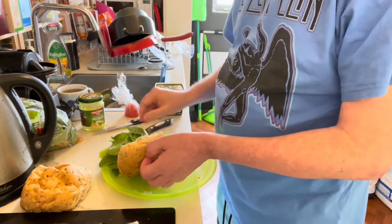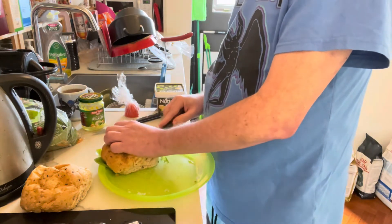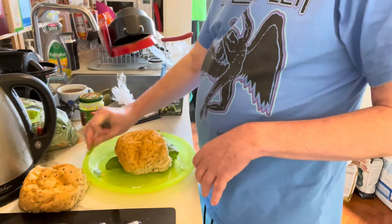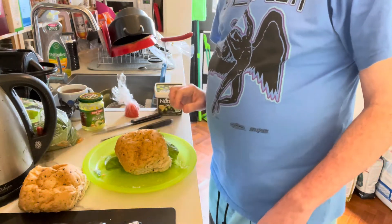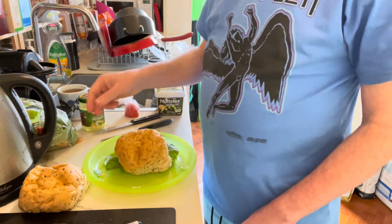Fold that over — pretty awkward. Ooh, look at that, just like a professional in the shops! And that's done. I won't put you through the torture of me making a second one.